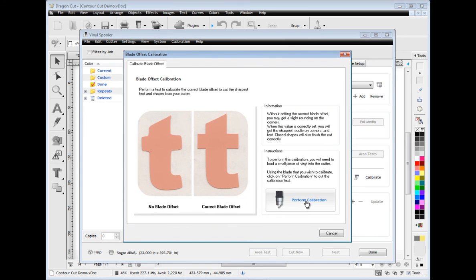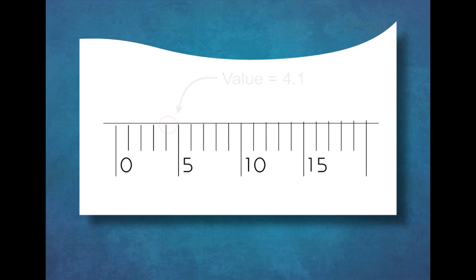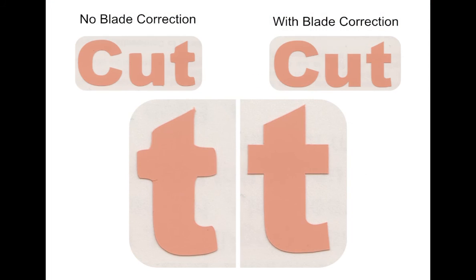This module allows you to cut a calibration sample that enables you to measure your cutter's output directly to achieve perfectly sharp text and shapes. You can see what a huge difference blade compensation makes with this real life example.